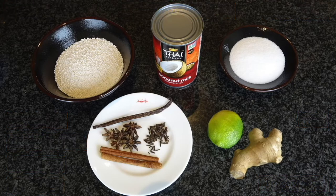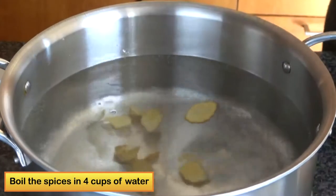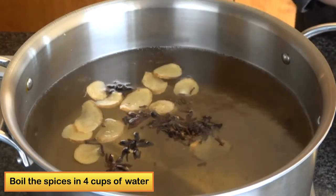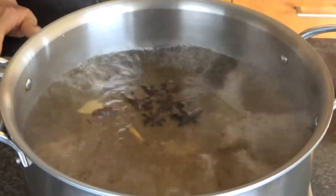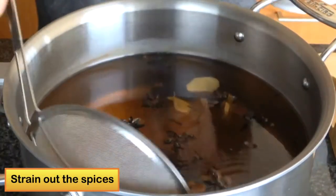For this recipe, I like to make a spice water to cook the tapioca. First, you add the spice: ginger, cinnamon, star anise, and clove. I will cook the water for about 15-20 minutes until the flavor comes out, making the water dark and smelling of spice. Then I will skim off all the spice.